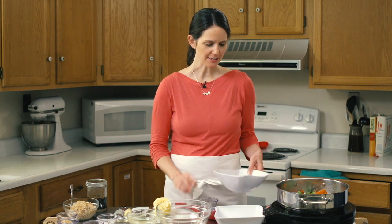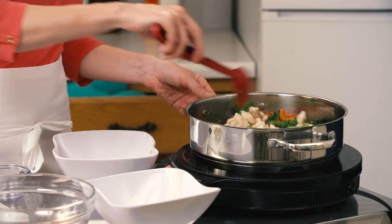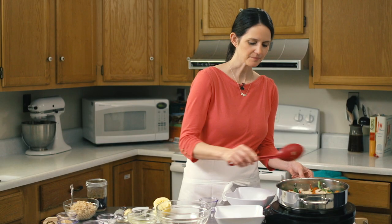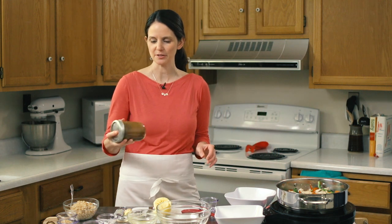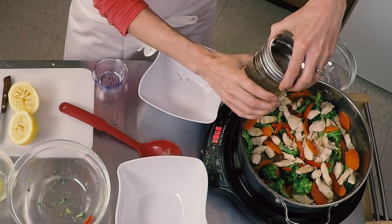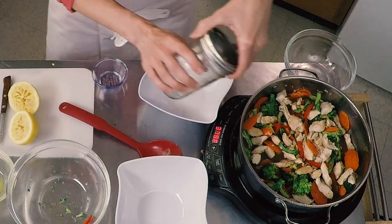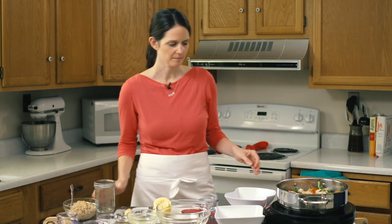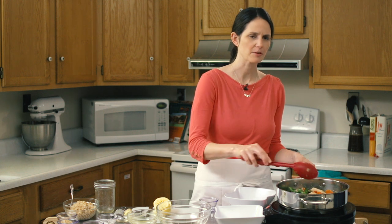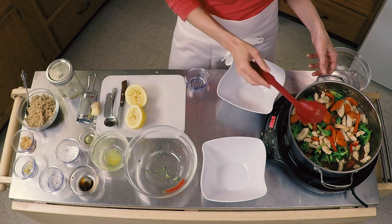So we're going to add our chicken back in and let this cook together — it's smelling really good. Then our sauce is ready to go in. Give it another shake, just make sure it's all well blended, and pour it all right in. I like to let this cook for about four to five minutes just to get that sauce simmering. Once it starts to simmer, it'll thicken. So while we're doing that, we'll get our rice ready.